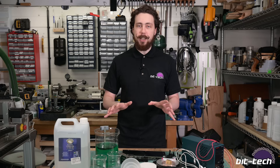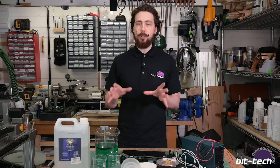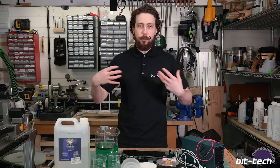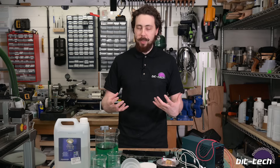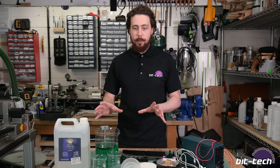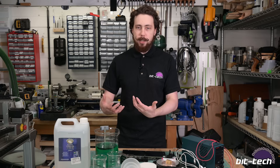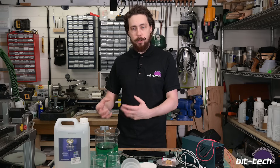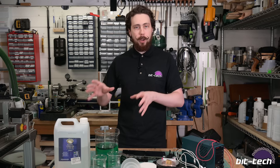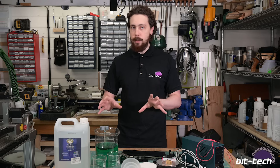There's a lot of reasoning to want to nickel plate things, and the really cool thing is that you can actually do it very easily at home because it doesn't use complicated machinery or particularly toxic processes. It's a really interesting and accessible thing to learn, and the best bit is once you've got it going, you've always got the solution to hand - you can go back and do it quite easily in the future.